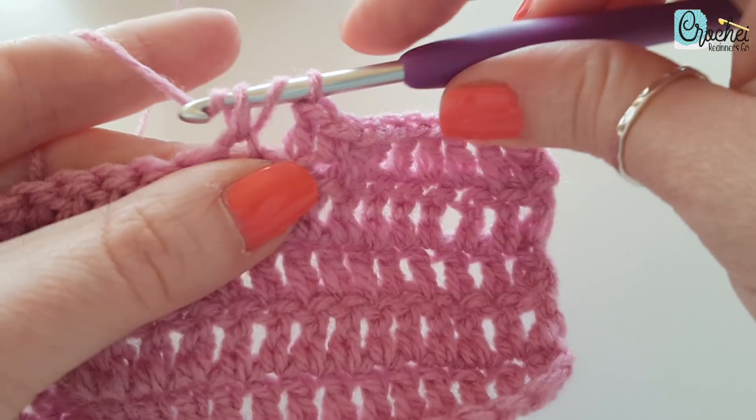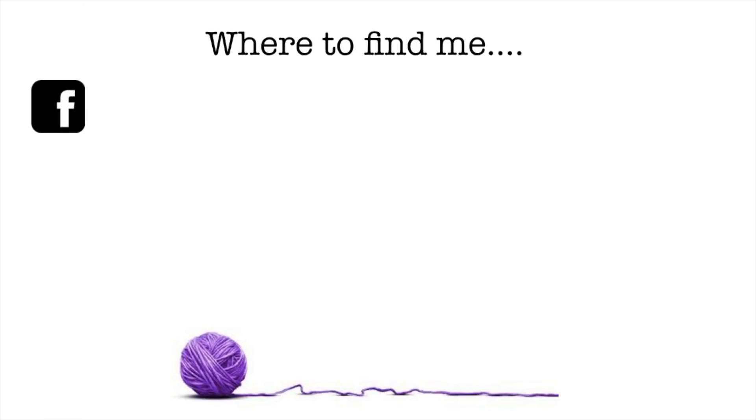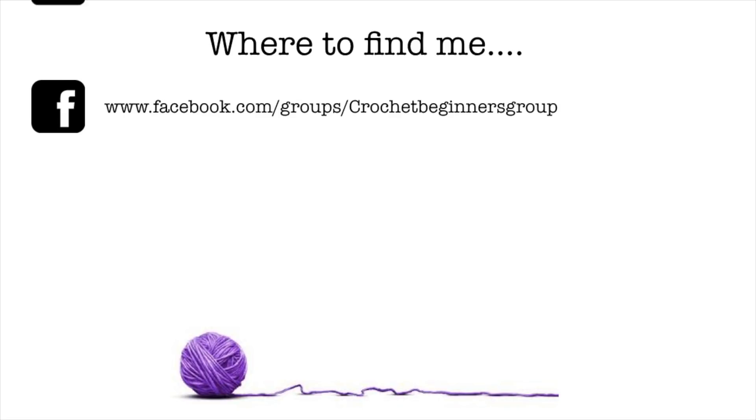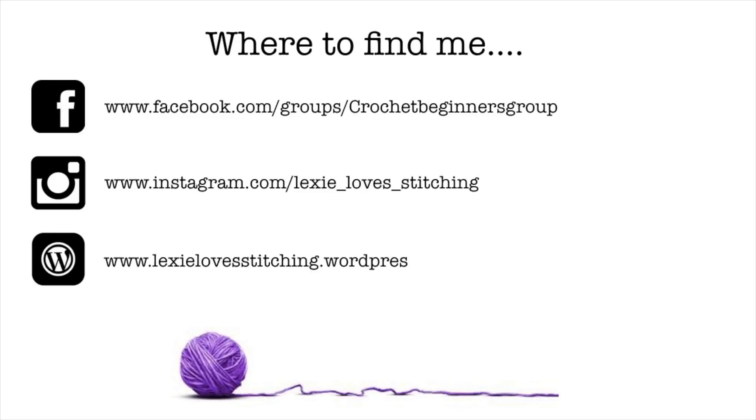Thanks for watching. Don't forget to like and subscribe. I'll see you next time.